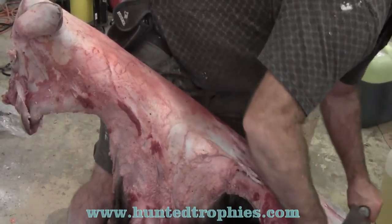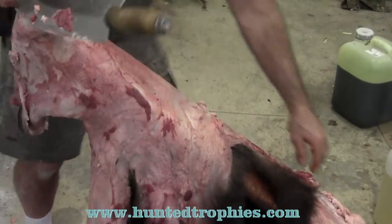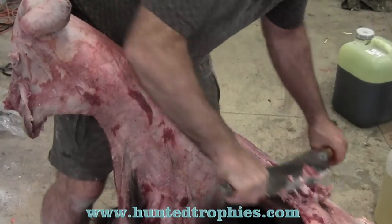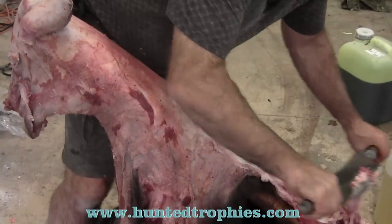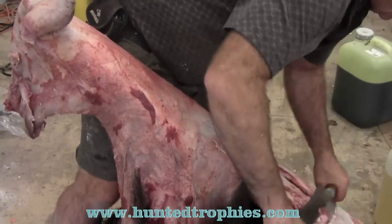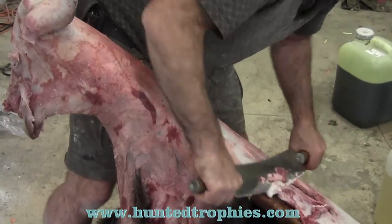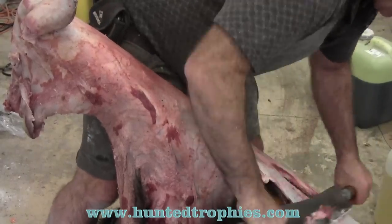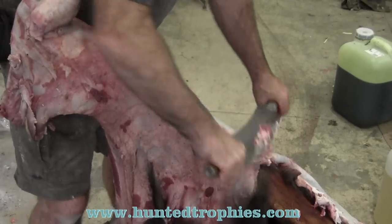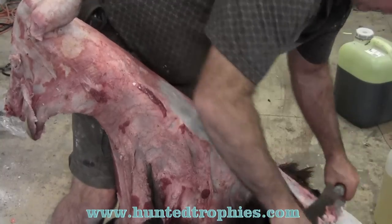The big thing is you keep it tight and flat on the beam so you don't put holes in it. Just keep working around the beam. This is time consuming — it used to take as long when I did it with a knife to flesh these properly as it did to take the head out and do the ears, lips, and toes. Now I've got it down to probably a 10 or 15 minute deal, but it's still important because otherwise your salt won't penetrate. If it doesn't cure right it'll go bad in tanning.